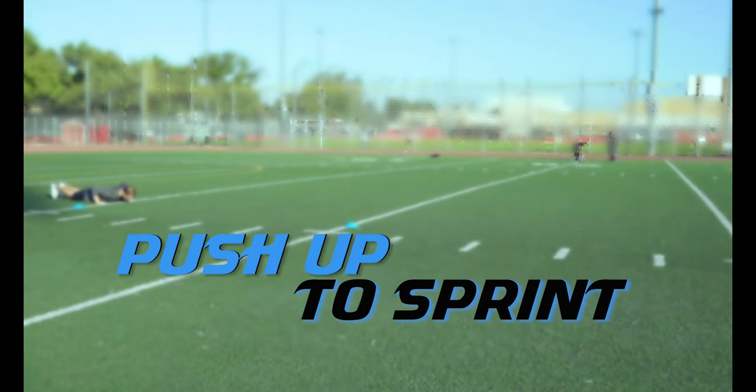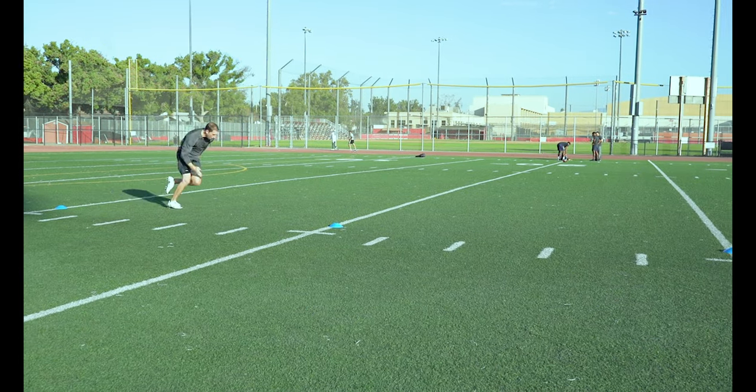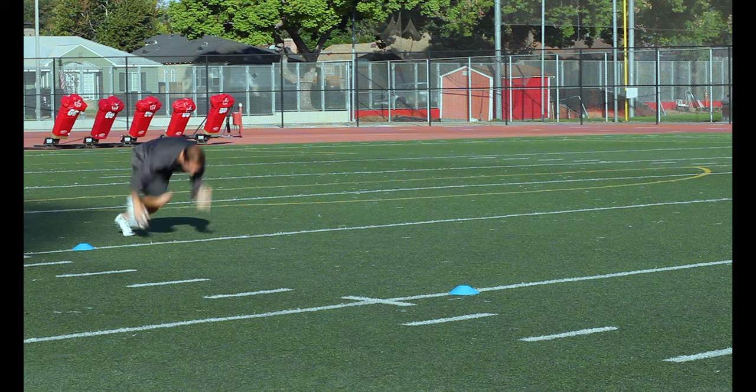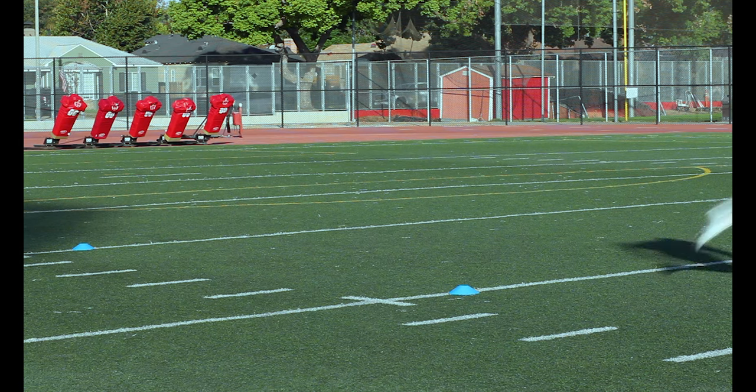Push Up to Sprint. Start in a push-up position with your chest on the ground and your chin tucked. In one fluid movement, push your chest up off the ground and drive your knees underneath to explode out of that sprint.